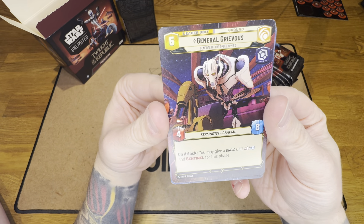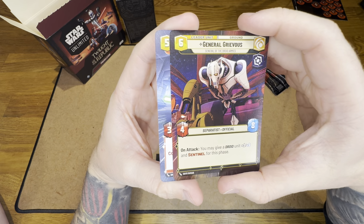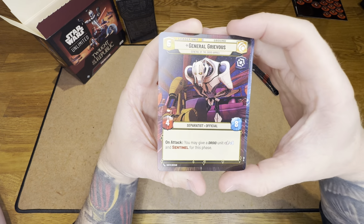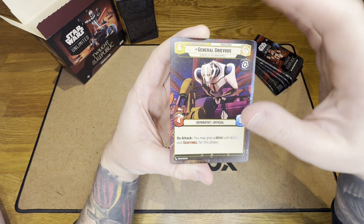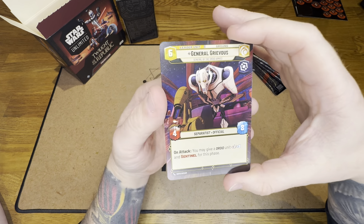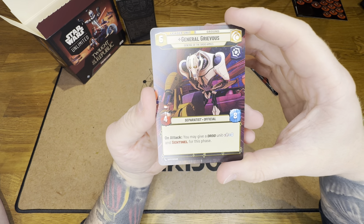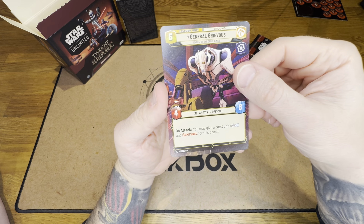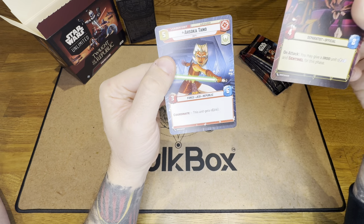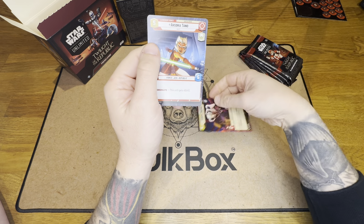This is a six pack - General Grievous. So there are two types and foils. The cards are either regular, over-frame, or hyperspace where the art bleeds all the way to the edges. You get regular foil, hyperspace, and hyperspace foil. So these are the hyperspace non-foils. He's a yellow villain - on attack you may give a droid plus one plus zero and Sentinel for this phase.